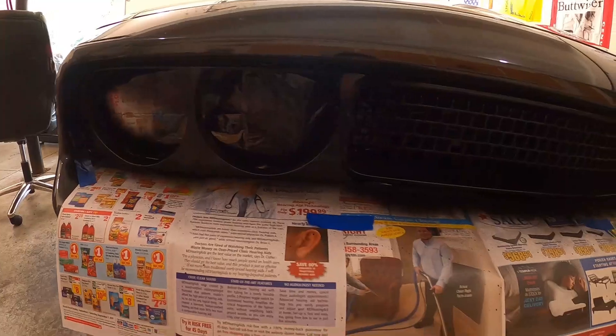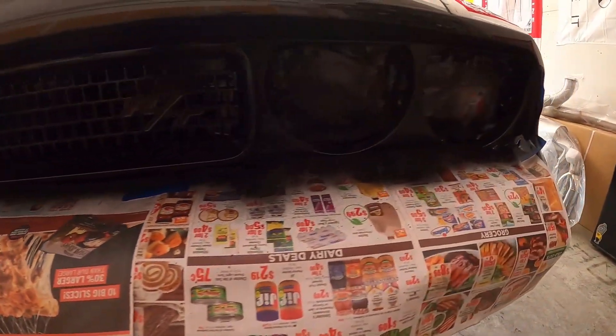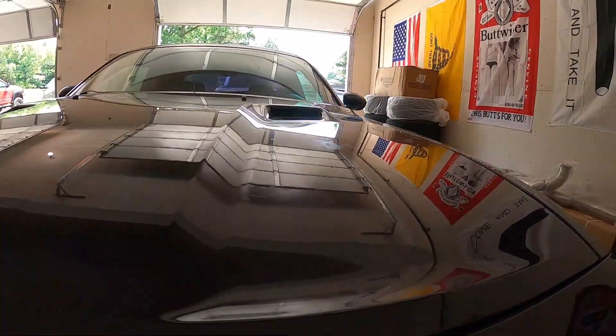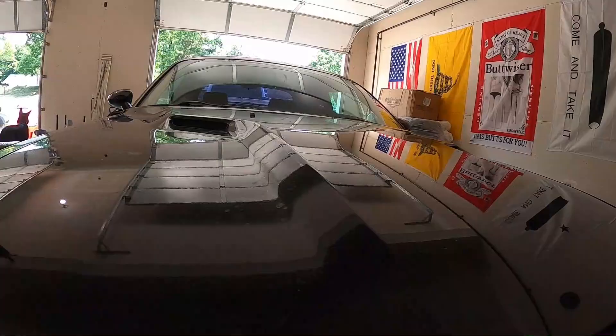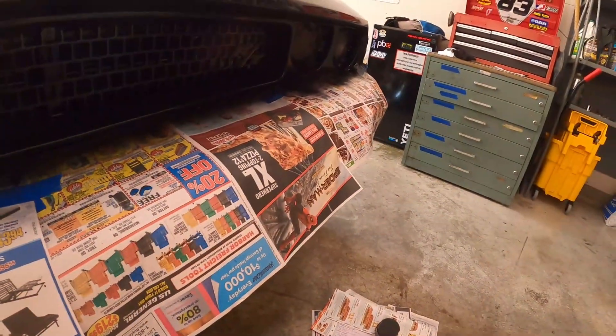All nice and black, color matched. Hood vents are gonna match as well. She's coming together pretty nice, I'm not gonna lie. Gotta get this newspaper off, give it a couple hours to dry, then we'll pull it out and wash it.